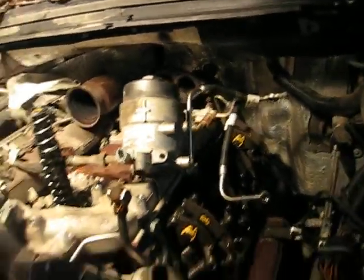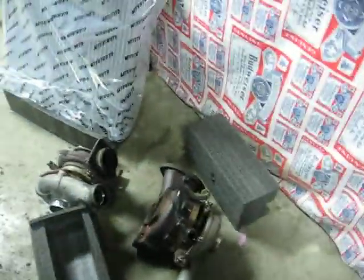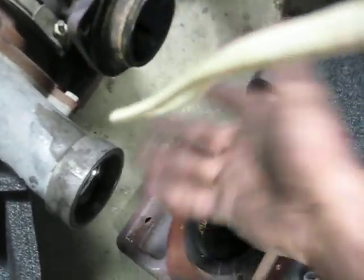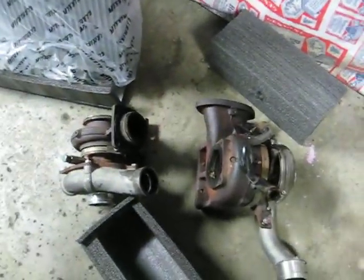Once you get the turbos out, they land right here — two pieces. Looks like there are threaded bolt holes to hold this gasket tight, but they don't come with them in it. So it came out in two pieces, about 40 pounds each.